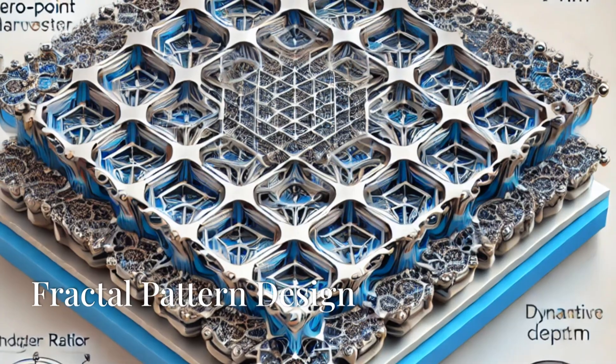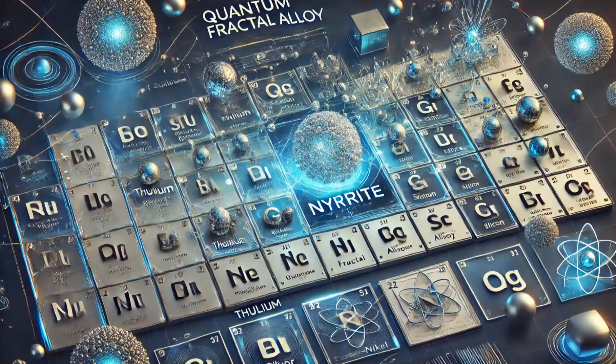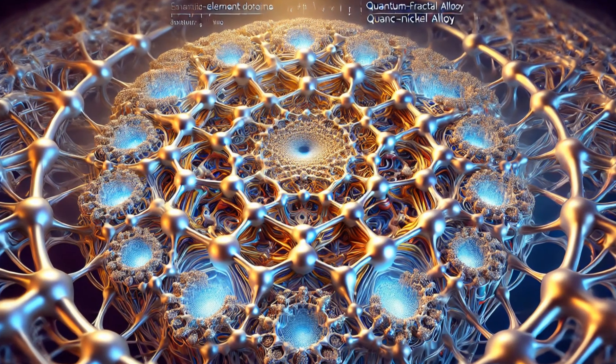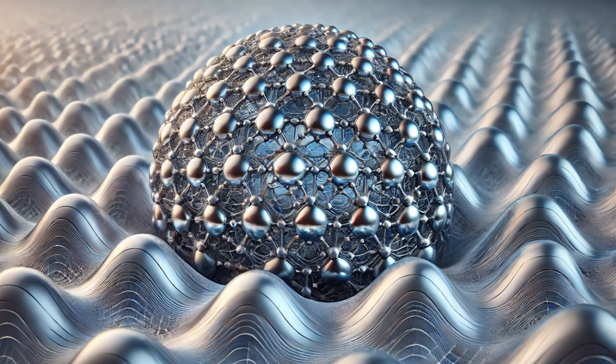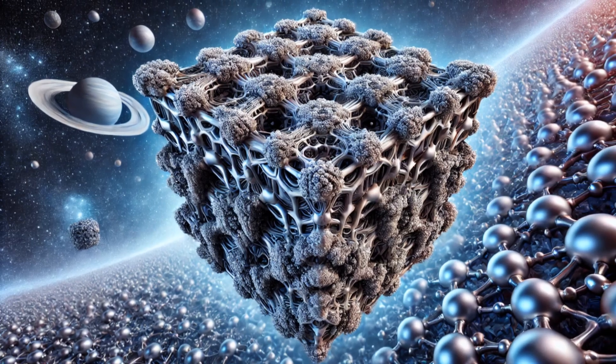Now that we've got our nyrite, it's time to get artsy with CAD software. We need to design precise fractal patterns that will be etched onto our nyrite. These patterns are like antennas tuned to the quantum vacuum, maximizing surface area and enhancing Casimir force interactions. It's about finding that sweet spot where the universe gives us free energy.